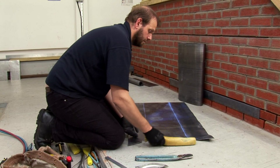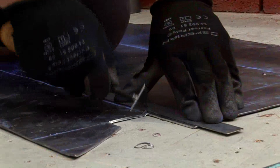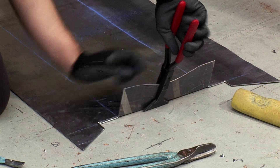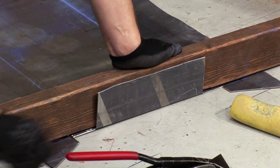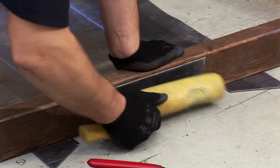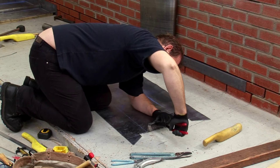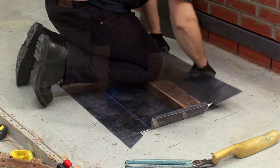Wherever the lead will be welded, clean using the shaver before folding up with seaming pliers. Fold the notched end first and flatten using a piece of wood, then bend the top 25mm for the rebate.